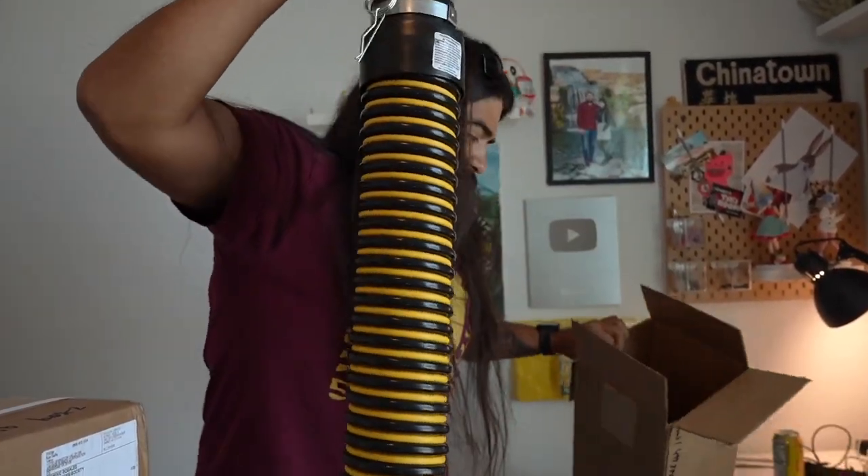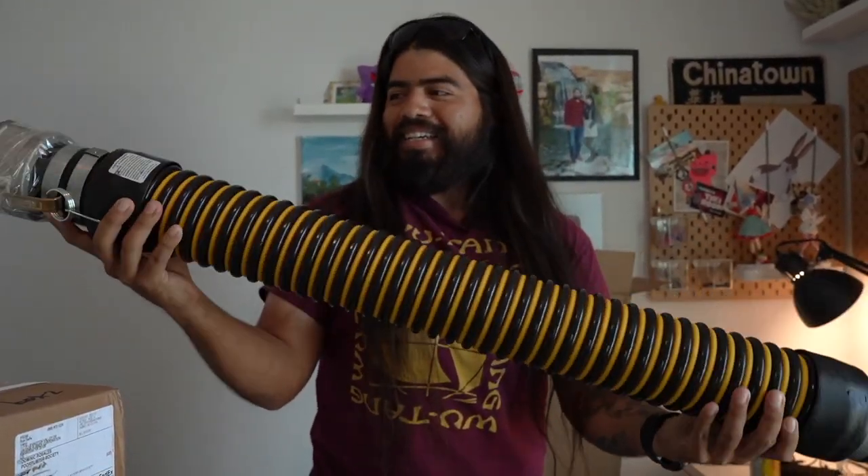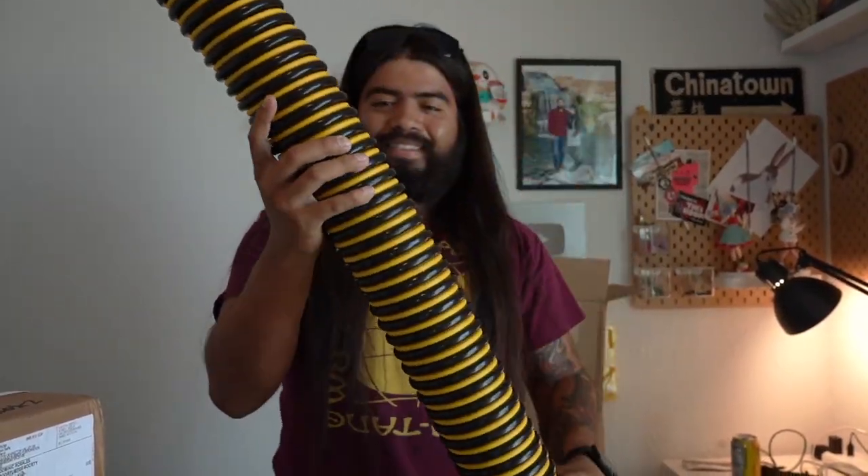Here's the actual tiger tail — this is why they call it that. You see you've got that yellow and black. Heavy duty. I love it.